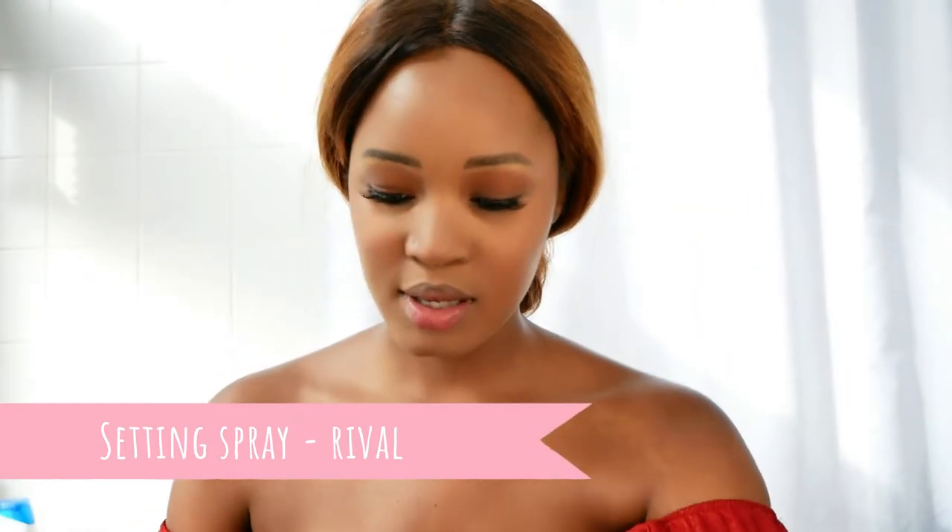I haven't done a makeup video in so long, so if this one's not perfect please don't eat me up in the comments. I'm just doing my own thing, how I usually do my makeup when I go out. I don't usually wear foundation, but this is a special occasion. When I'm finished, I'm going in with this setting spray by Rival — I just spray it on the brush and lightly go over my face. Now it's time for the lipstick — stay tuned.